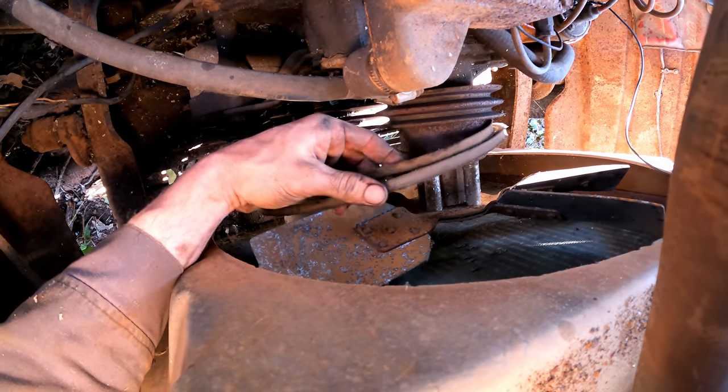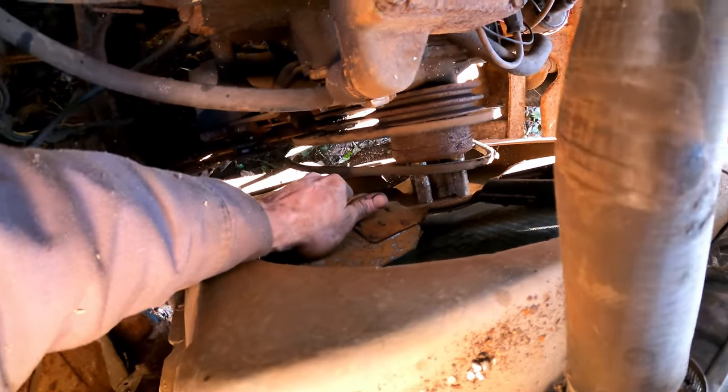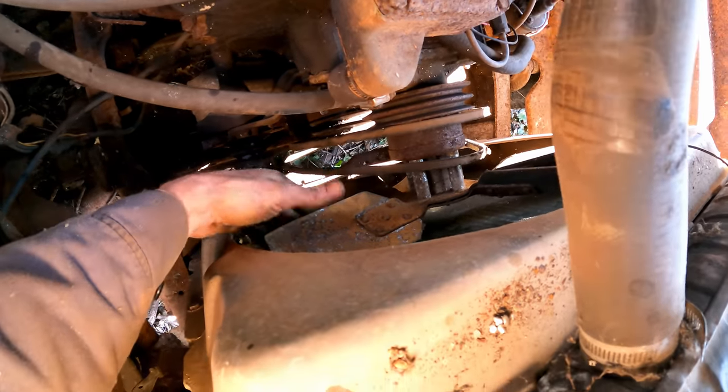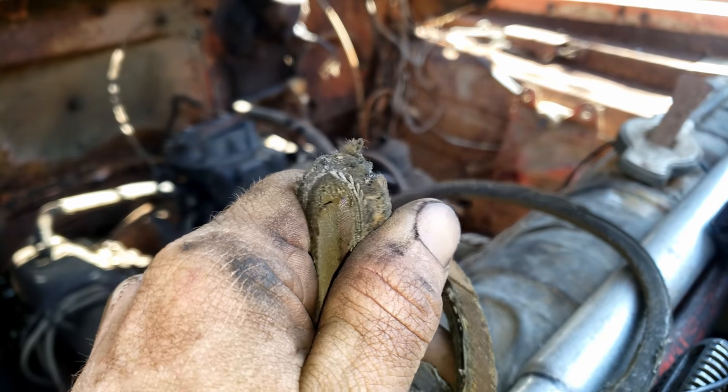Went ahead and took the belts off — just got Motorcrafts on here. Alternator spins freely, but the water pump is completely seized up. Good thing we took those off. They still got some life left in them.